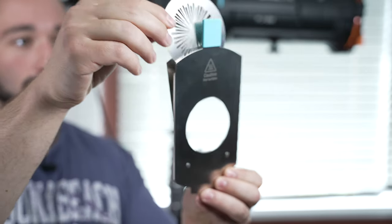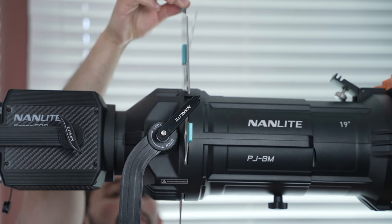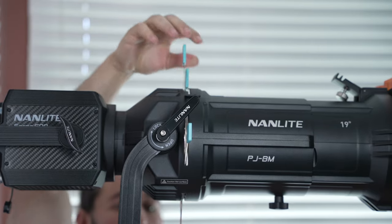I also opted in for a gobo set. This gobo set is made out of aluminum — also very high quality — but you do have to be careful because when you're using the gobo set and inserting it into the projector mount, it does heat up quite a bit. But as you can see right behind me, you do get a lot of character when using gobos, and you can use them in a lot of different lighting scenarios, especially when it comes to independent filmmaking. Here are some of the different examples of the gobos that came with the kit.